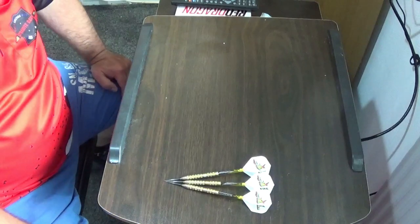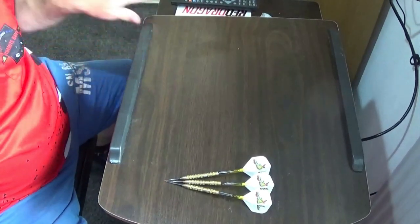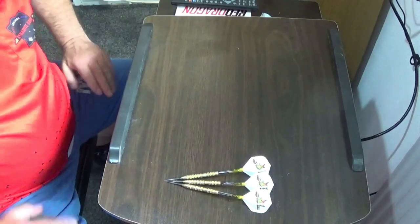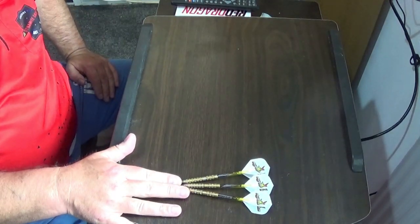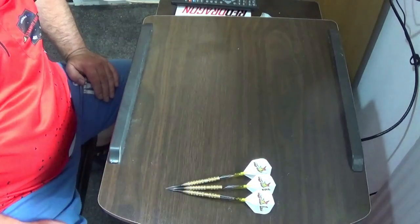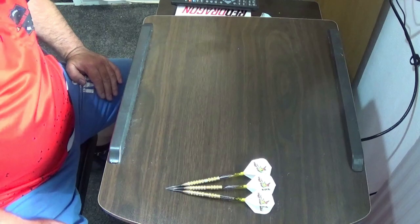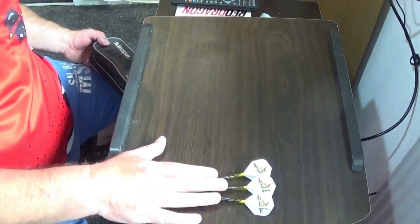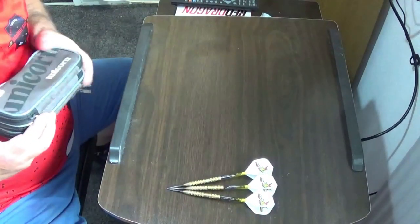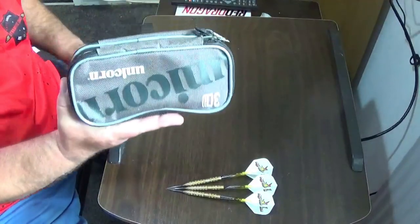Right, here we are over at the workstation, so I've got it nice and clear here. Let's get all the bits of detritus off it. This is the dart that you see me playing with virtually every film that I do, which is the BVD Scoracita in gold. What I normally take to the pub would be these — this is my case that I use for the pub or competitions, whatever I'm doing.